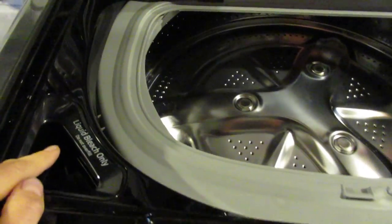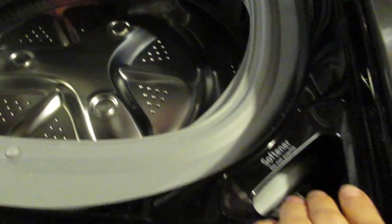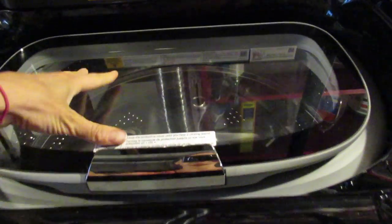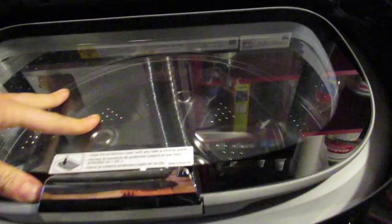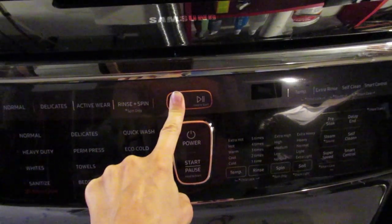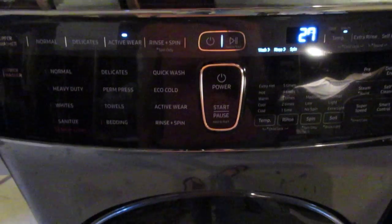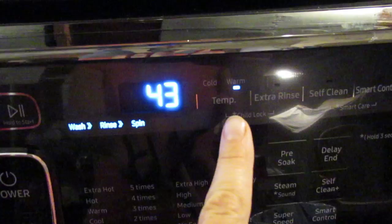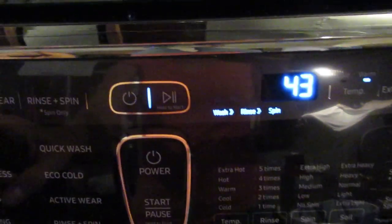This top compartment is for a smaller load. You can put liquid bleach here, softener here. You close this if you put a load in there until it clicks. Then you close this top one and turn it on by holding it down for two seconds. Your options are normal, which changes the time and the temp.